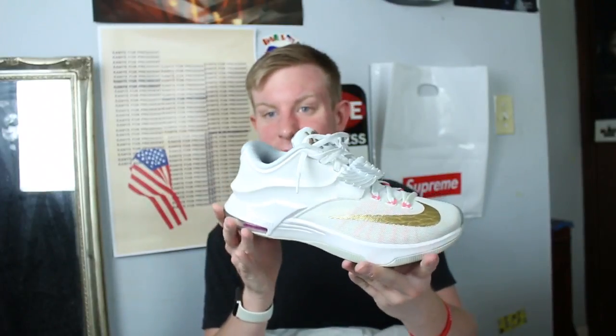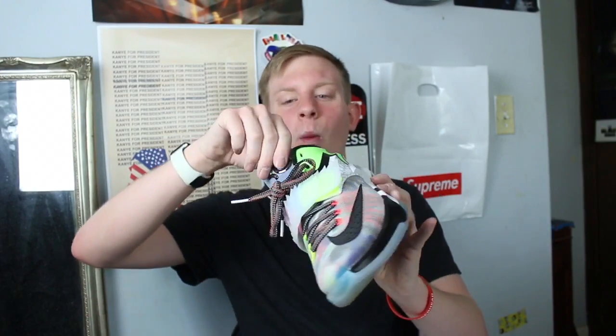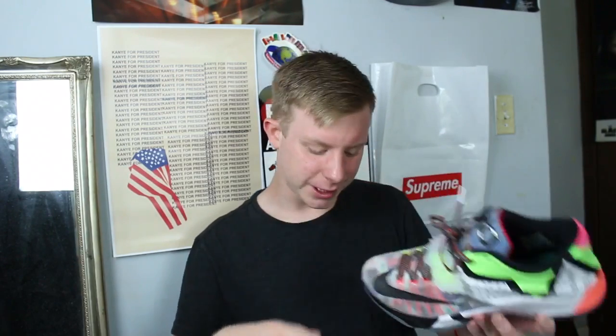KD7 Aunt Pearl — these are super clean, really really clean. My second favorite pair of KDs is the KD7 What The. I overpaid for these a lot — got them on Flight Club — but I love them.